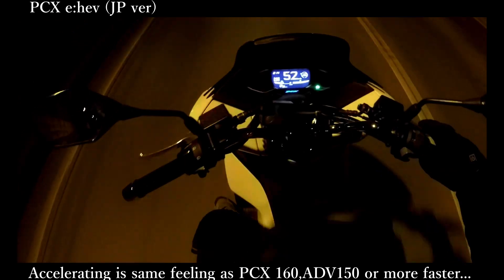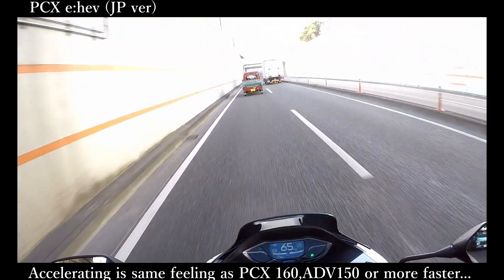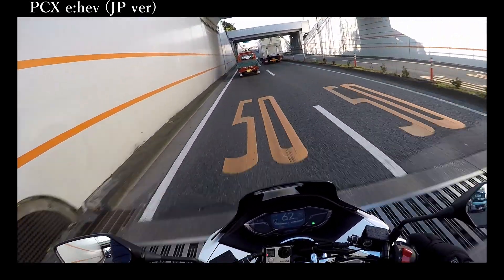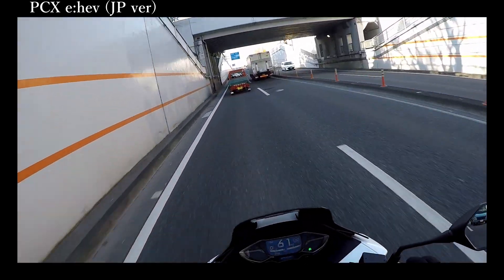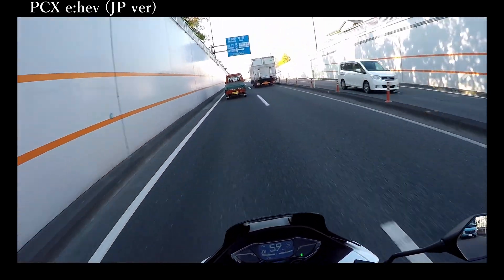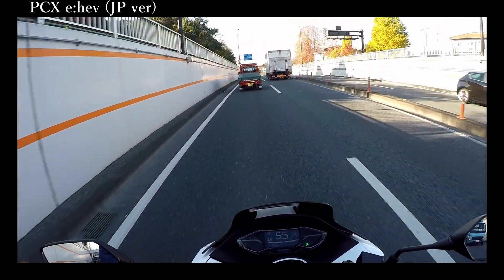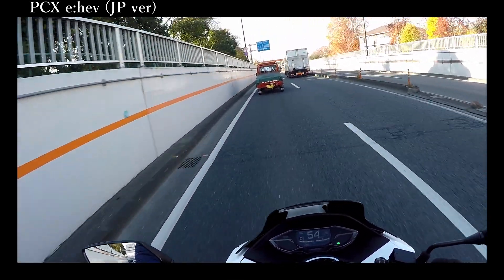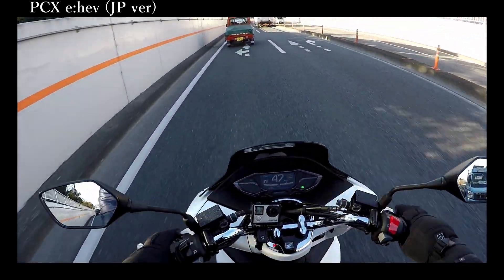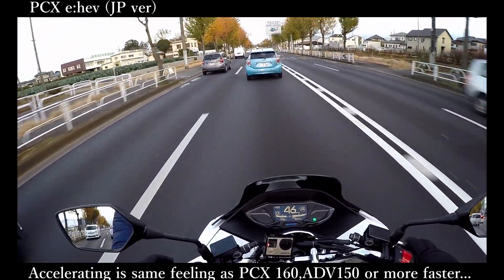I feel like this motorbike is a 125cc, but before reaching 60kmph this motorbike is absolutely faster than the ADV or PCX. That's why I was very surprised at the torque and Honda's technology. I'm also going to talk about the ESP Plus engine.